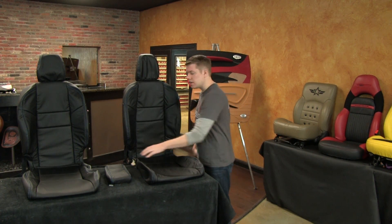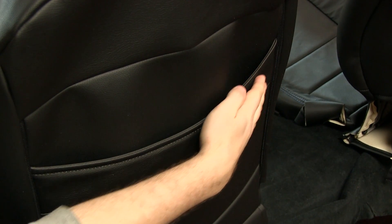This 2012 Honda Civic Coupe leather trimmed upholstery kit includes a center console cover as well as map pockets on the backs of both front seats.